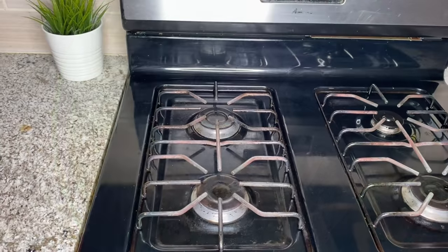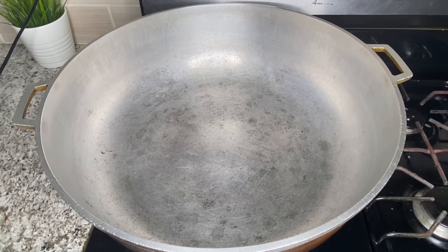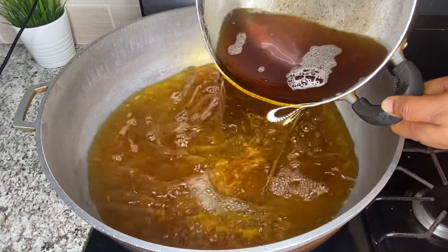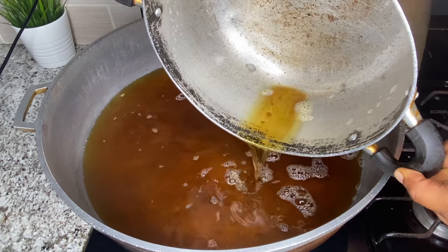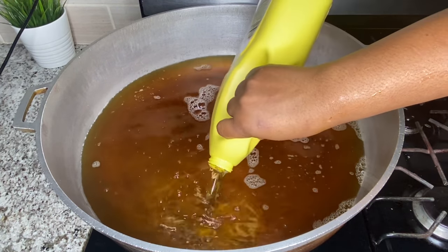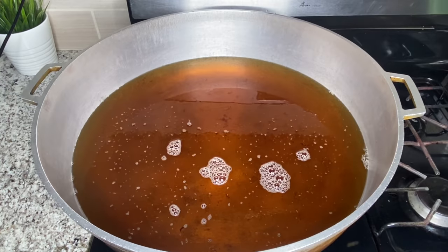I covered it and let it sit for four hours, and this is four hours later. Now it is time to fry. Because I'm going to be using a very wide pot, I'll be using two burners for even distribution of heat. It is best to use a wide pot so you have space to move your spatula around. I have some used oil that I've poured into the pot and I'll top up with some more oil because you need to deep fry this fish.